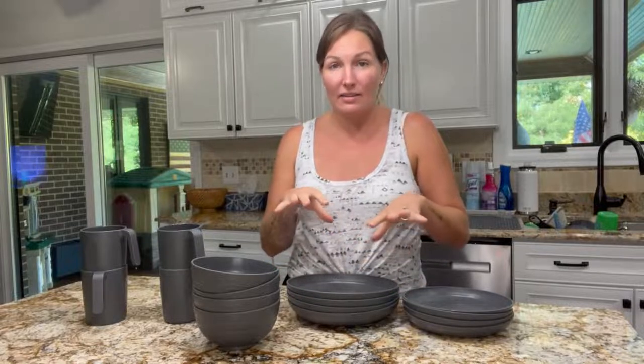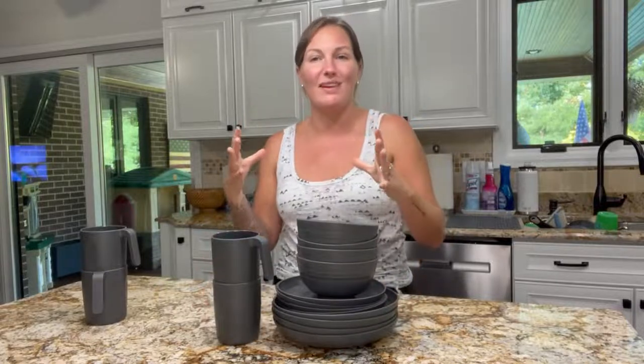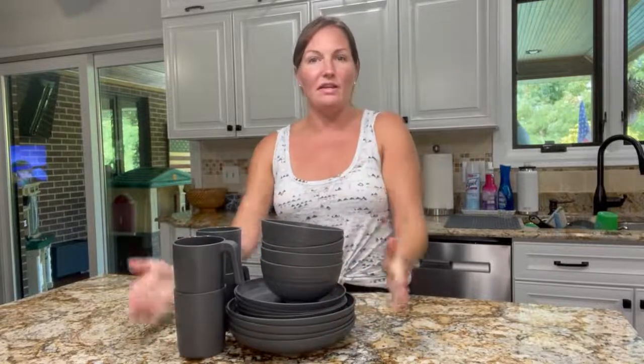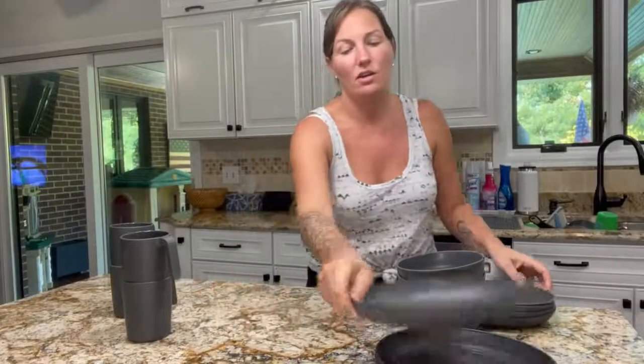They're perfectly safe even on the bottom rack of the dishwasher. They're stackable, so you're able to stack everything on top of each other. When you store them inside the small spaces of an RV, all 16 pieces barely take up any space.